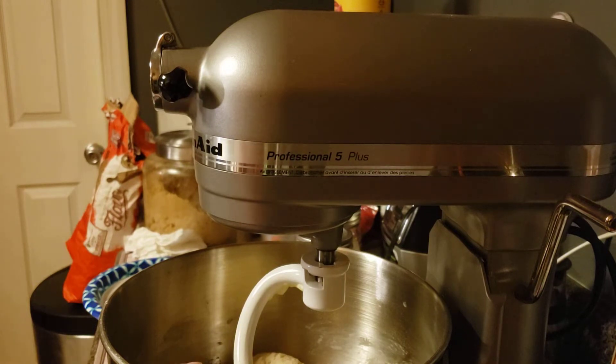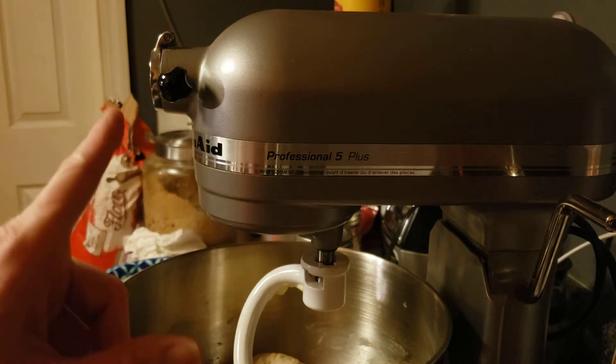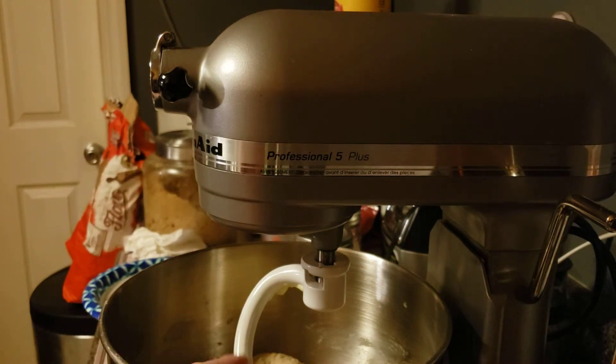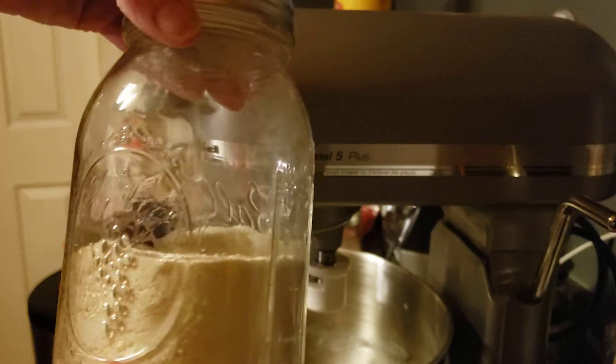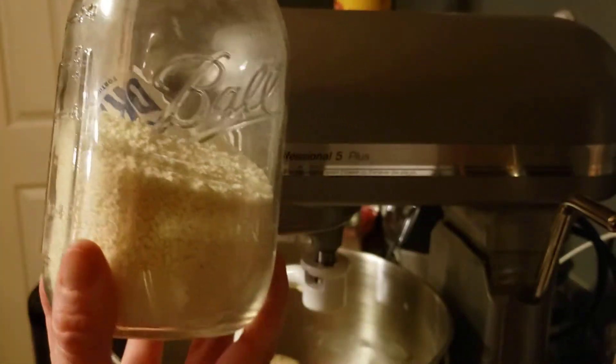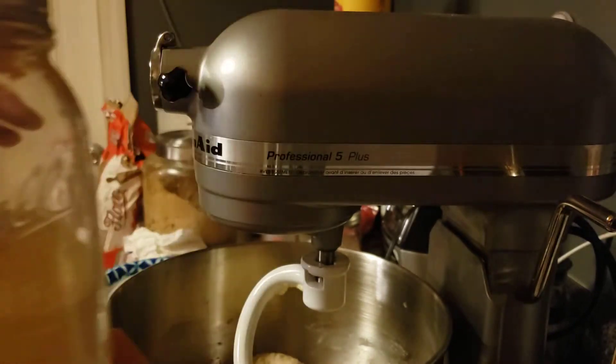Once the yeast proofed, I dumped it into the KitchenAid and added two tablespoons of softened butter, one teaspoon of salt, and two tablespoons of dried milk powder. I keep it in a mason jar. I use dried milk powder because regular milk has an enzyme that will make your bread mold a lot quicker.